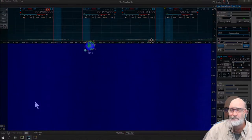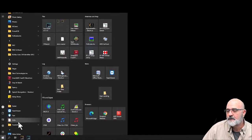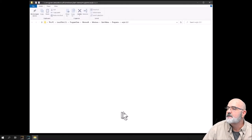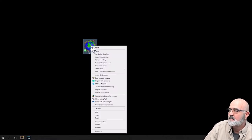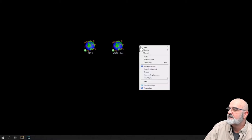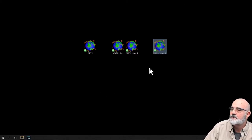Now what we want to do is create four desktop shortcuts and change the targets on three of them. Find your WSJT-X icon on the desktop. If you don't have one, go to the start menu, find WSJT-X, right-click, go to More, then Open File Location, right-click again and create a shortcut — it will ask if you want to put it on the desktop and you say yes. Then right-click the existing icon, copy it, paste it three more times until you've got four shortcuts created.